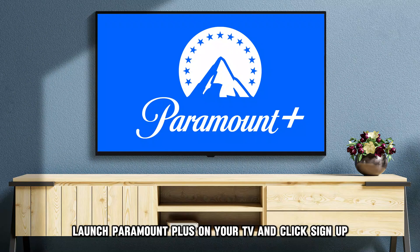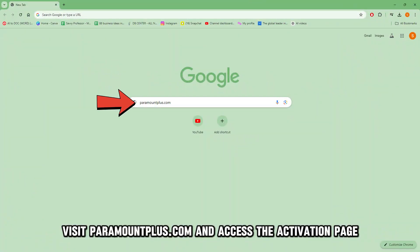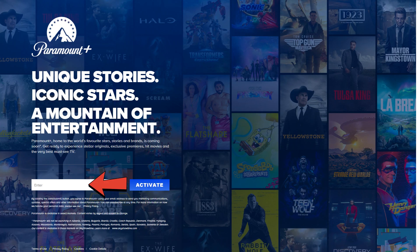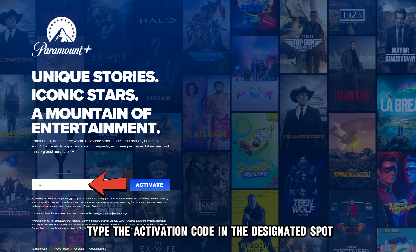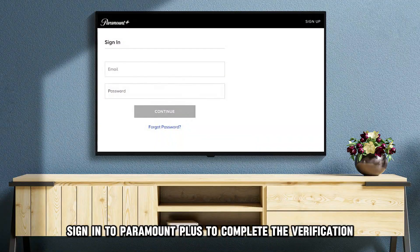Launch Paramount Plus on your TV and click Sign Up. Visit paramountplus.com and access the activation page — the link is in the description. Type the activation code in the designated spot and select Activate. Once done, sign in to Paramount Plus to complete the verification.